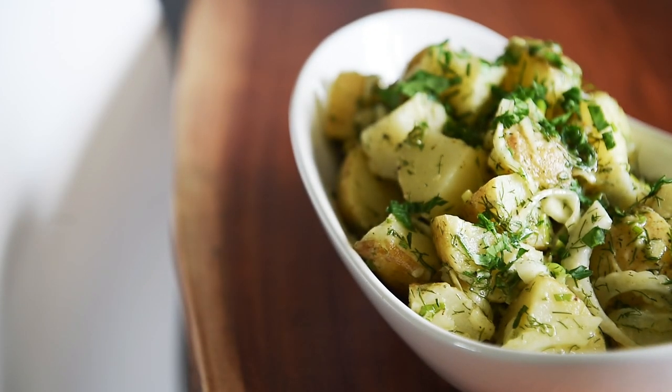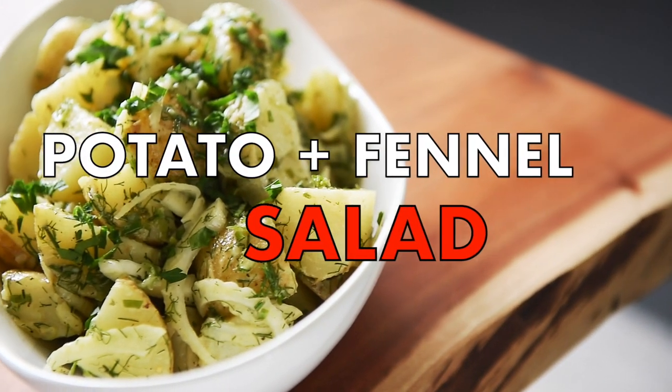On today's menu, a recipe so delicious your friends will definitely be rooting for. Potato fennel salad.